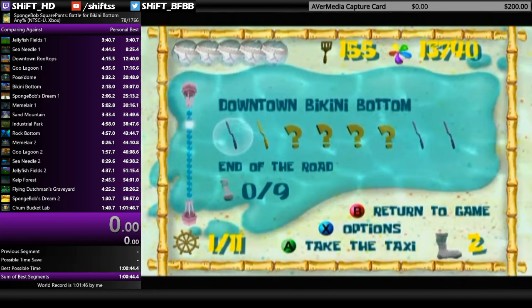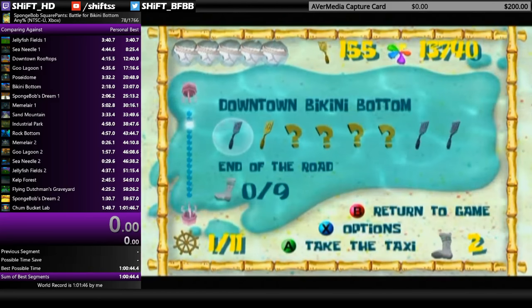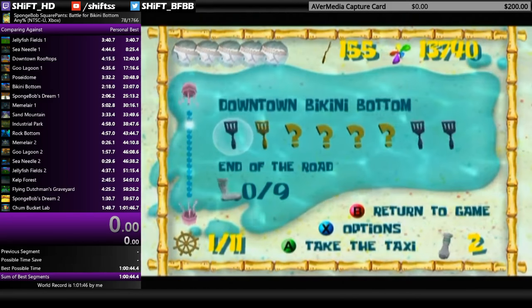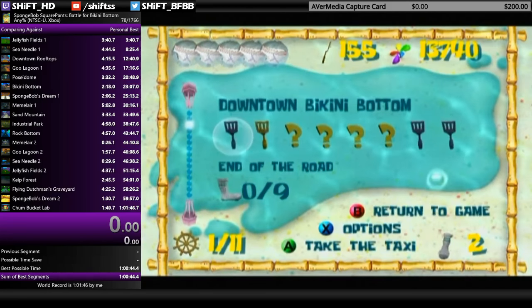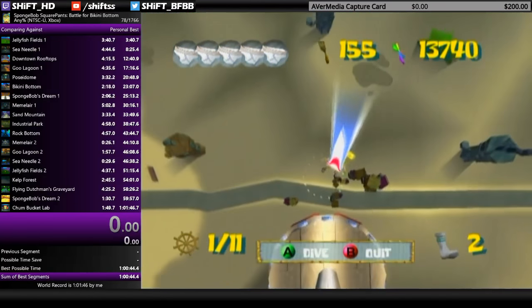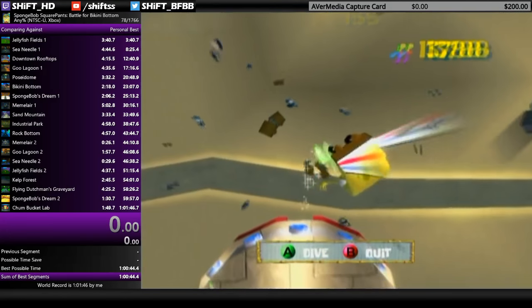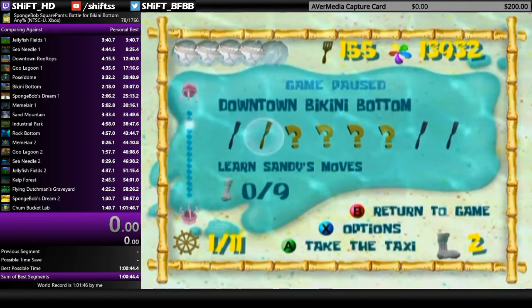For the final bungee, if you set it up correctly — which is a little different in practice mode — when you go straight down you should be able to hit a bunch of tikis in a straight line, get caught under one of them, and then hit the final tiki. And I actually did it — that's how you do it correctly.